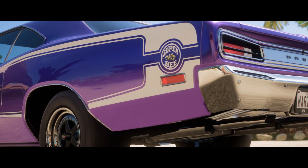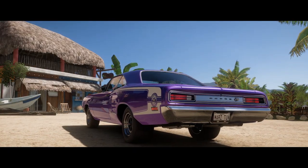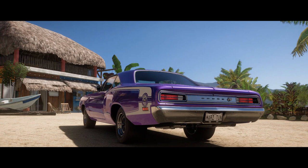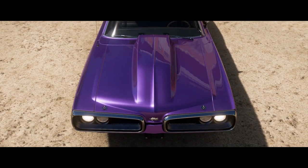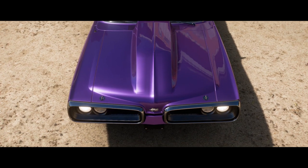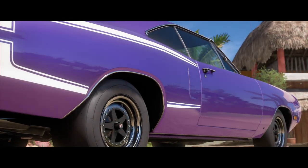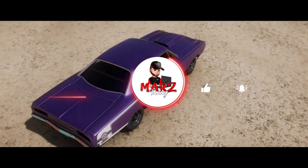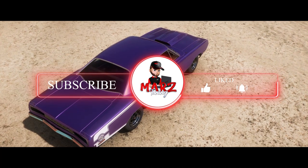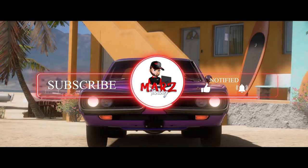Welcome to the channel, this is your boy Mars. Today we are going to tune a really nice looking Dodge — this is the Cornet Super B. I'm a bit disappointed about it, but I'm going to show you guys two tunes: one is going to have 1500 horsepower and the other is going to have 1700 horsepower. New to the channel, hit the subscribe button and let's get right to it.